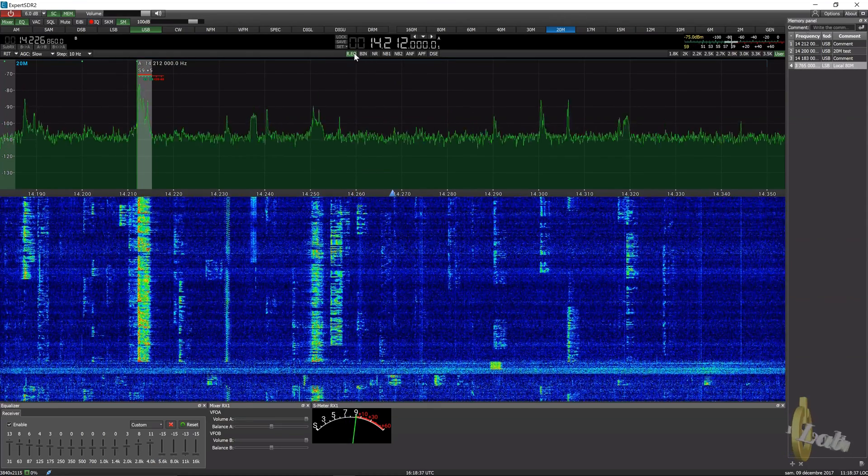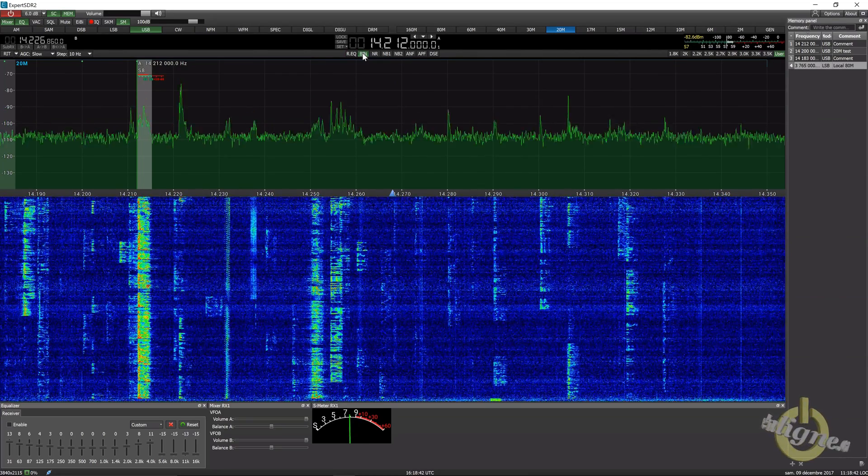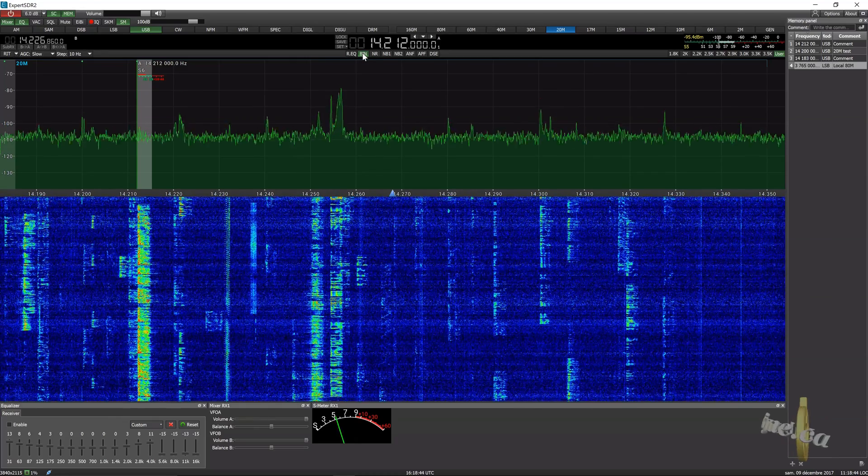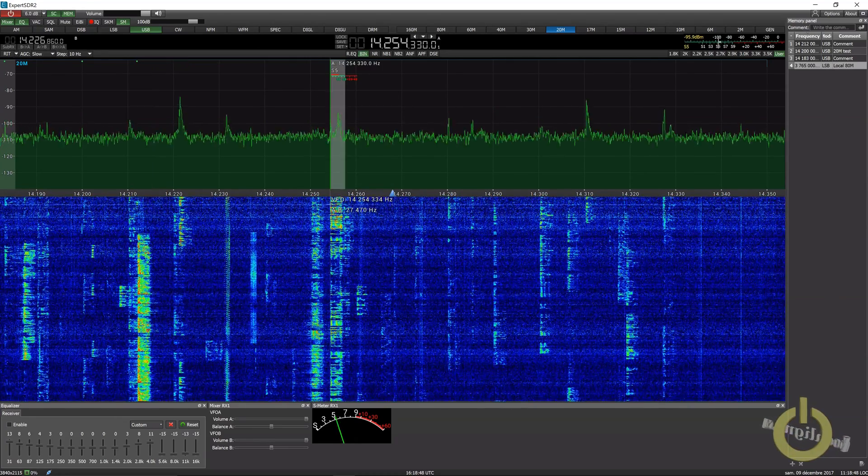You have a binaural effect on the audio side. Let's remove the RxEQ — you have binaural, which makes some effects. Maybe you like it, maybe you don't. I prefer without it, actually.